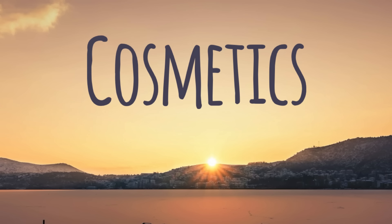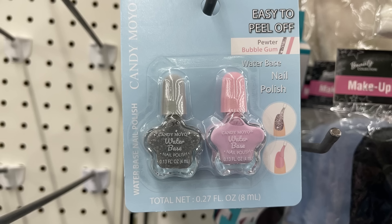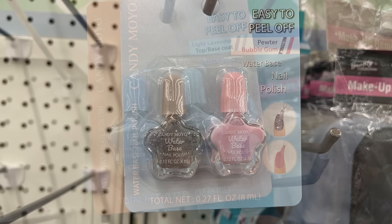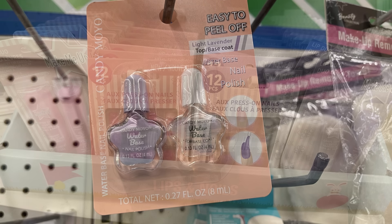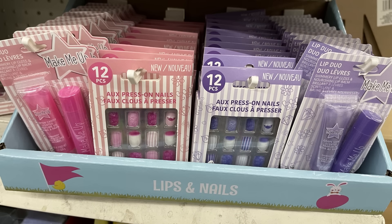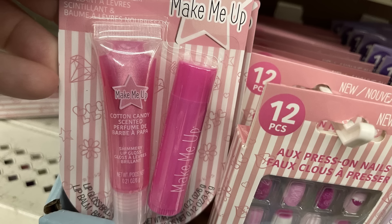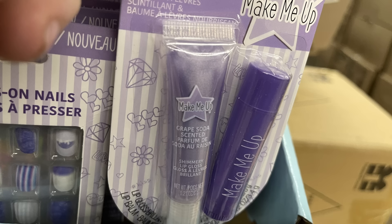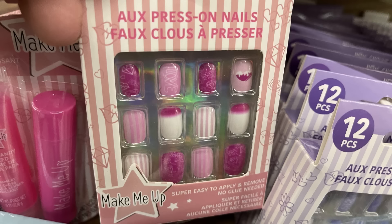For health and beauty, we'll start with cosmetics first. They have these easy peel kids' polish by the Candy Moyo brand — it's called pewter and bubble gum — or you can get the light lavender with a base coat. Then there's a lip duo and some press-on nails. You've got the pink design which is the cotton candy, and then the grape soda with the lip balm and the press-on nails. They're easy to attach and remove — no glue needed.